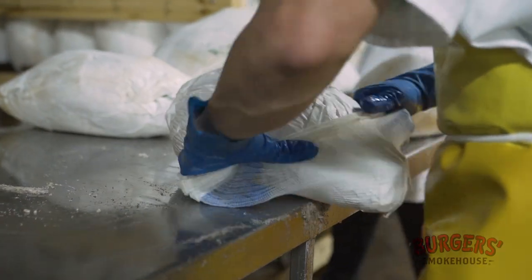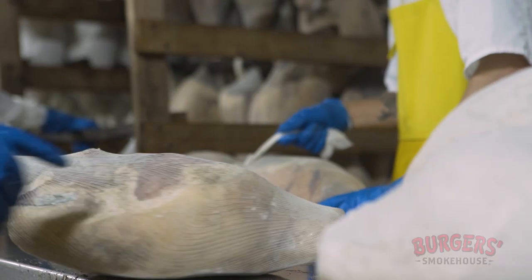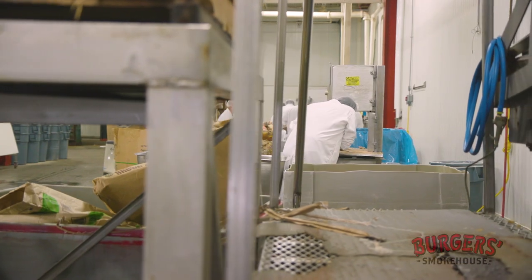What we've done to modernize is mimic those seasons of the year — wintertime, springtime, and summertime — to develop the ham that gives us the flavor we're looking for, that our customers are telling us is what they want.